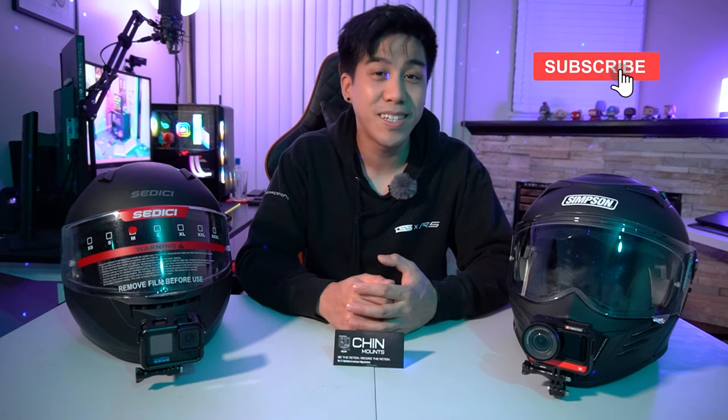And there you go — now you're ready to hit the streets knowing you have the best setup on your helmet. I hope you guys found this video informative. If you did, hit that thumbs up button and let me know down in the comments below. If you have any more questions, feel free to ask. If you're interested in seeing more of my future uploads, please do consider subscribing — I would appreciate it big time. With all that being said, I hope you guys have a great day and I will see you in the next one. Bye.